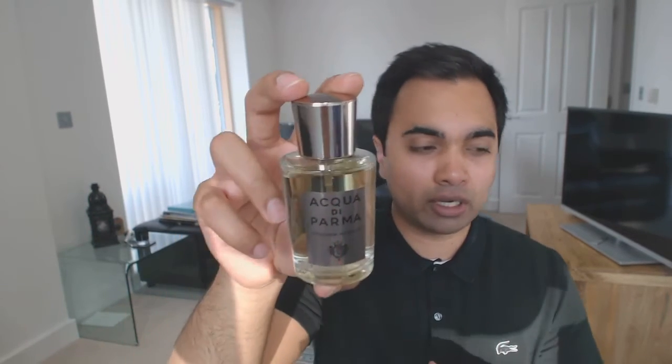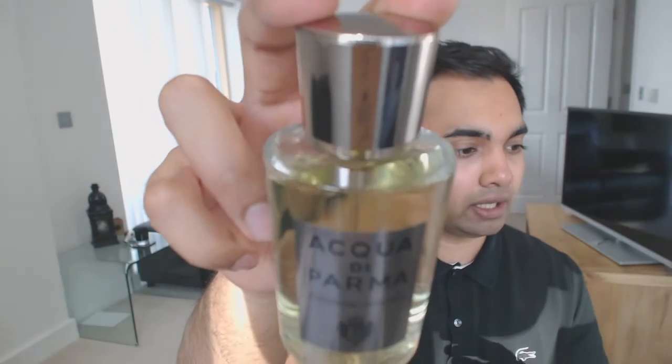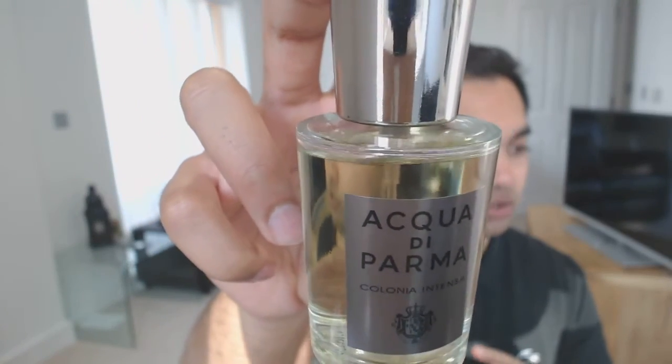The box it comes in is quite handy for traveling — sometimes I don't like to decant, I just throw a fragrance into my bag. The bottle sits in this cylindrical tube. It's a very simple, classy, elegant design, nothing too fussy. It looks really great stored outside of a cupboard, and you also get a little pamphlet with all the notes.